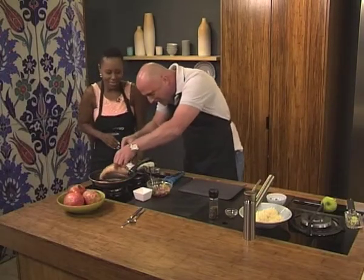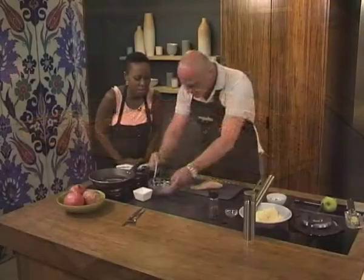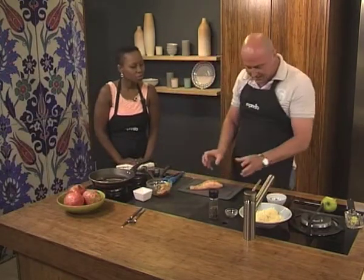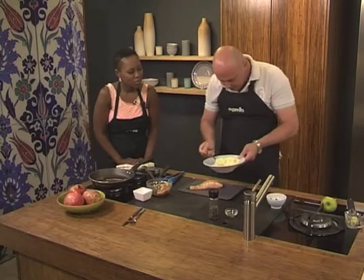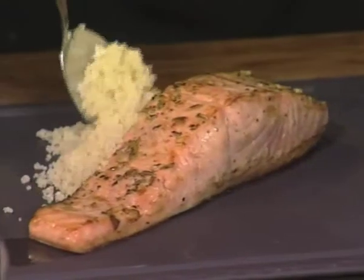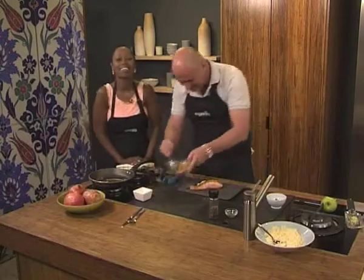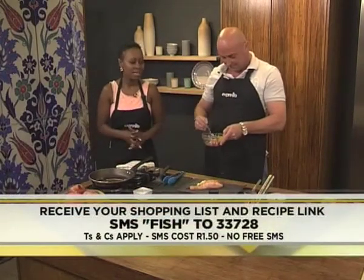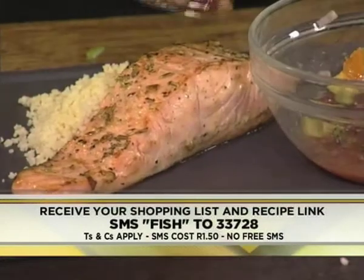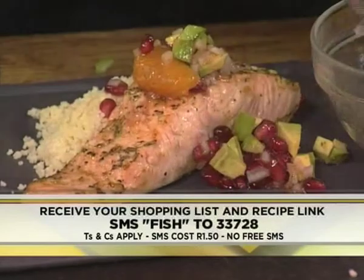It's a new year — we should be making stuff that's amazing and beautiful. On goes our fish. You can serve it with what you want: a little side salad, a little bit of couscous salad, or baby potatoes. We're going couscous. Couscous on the plate, so good with this. Our keyword is fish — Fish 233-728 — get a beautiful link to the recipe so you can recreate this at home. There goes our salsa.